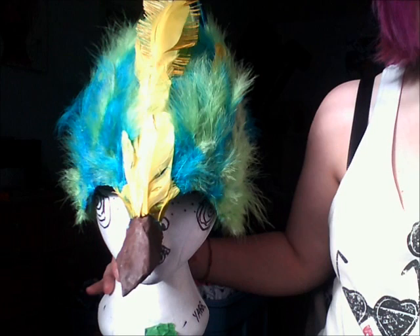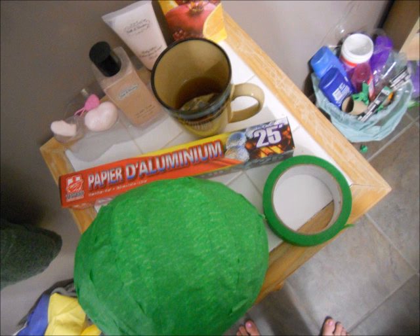The end result is going to look like this. If you want to keep watching, keep watching — this is what it looks like afterwards. You'll need a lot of aluminum, tape, green tape, and a lot of feathers and hot glue.